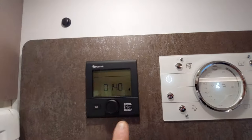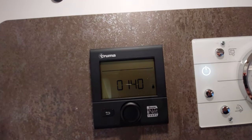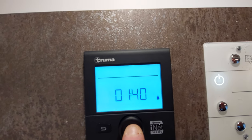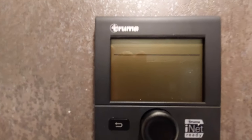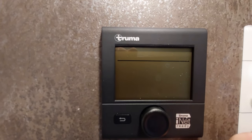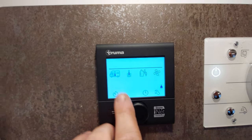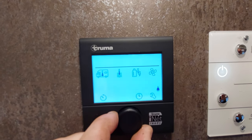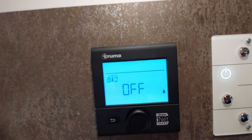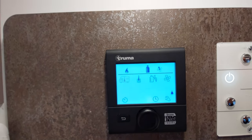The heating and hot water can be found on the screen at the side here. There's an indicator showing we're plugged into mains. If you're using gas instead, make sure you turn your gas on first. To turn the unit on, press the middle button — that will start it up and allow you to choose your options. The first option is the flashing option: whatever you select flashes, and you turn along to the next one. I'm going to get it warm in the vehicle, so I'll turn it up to the desired temperature and select it.